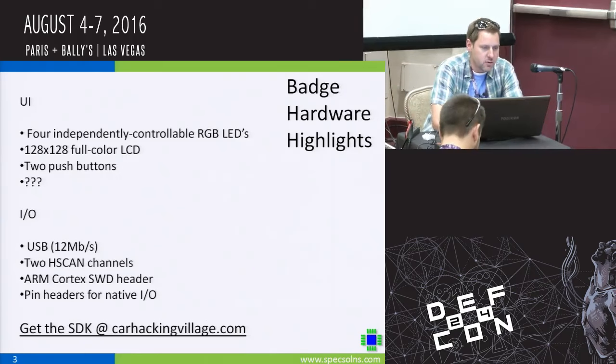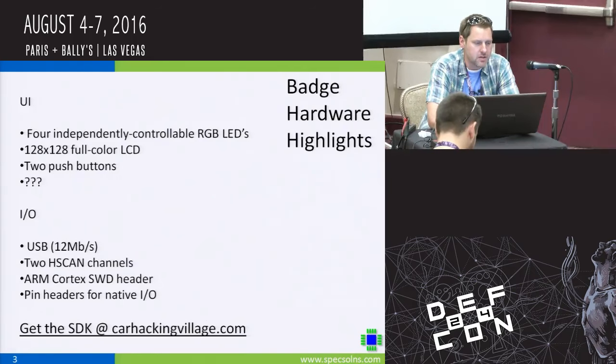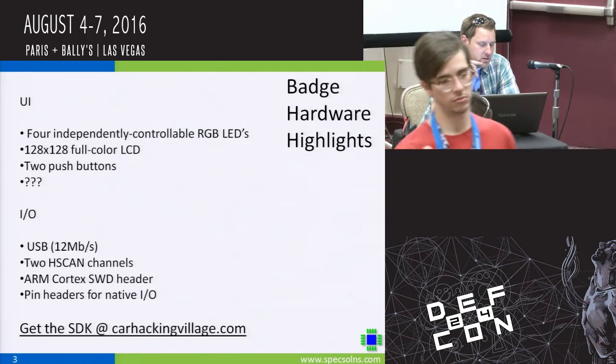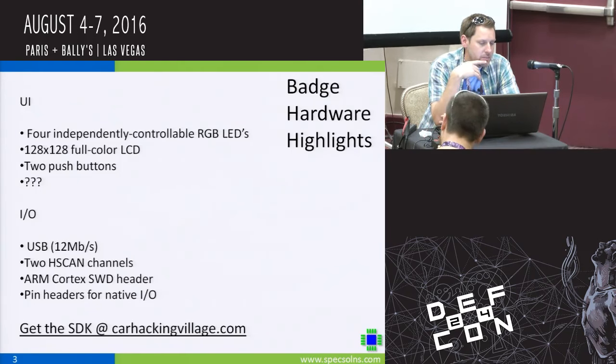There are four independently controllable LEDs and a 128 by 128 color LCD on the badge, along with two more push buttons. As far as I/O goes, there's a USB port, and there are two independent CAN channels on the badge.